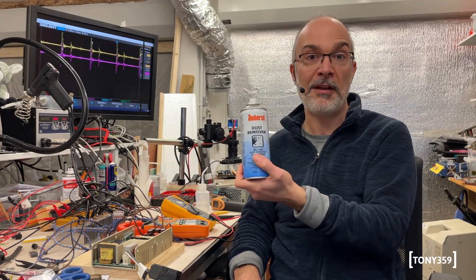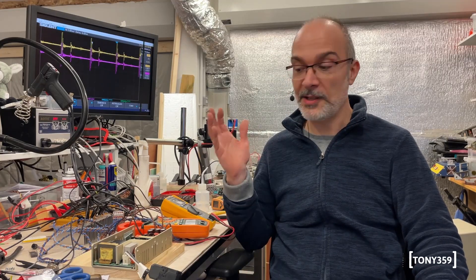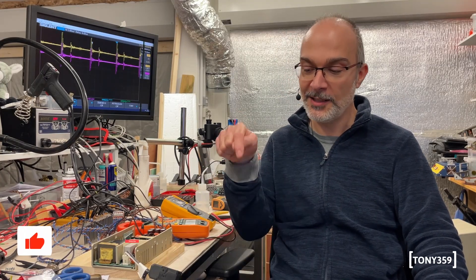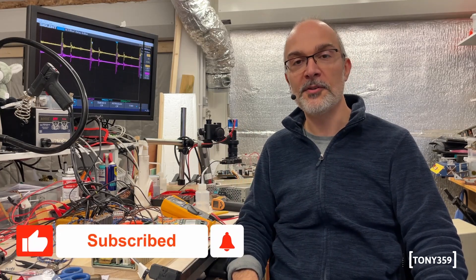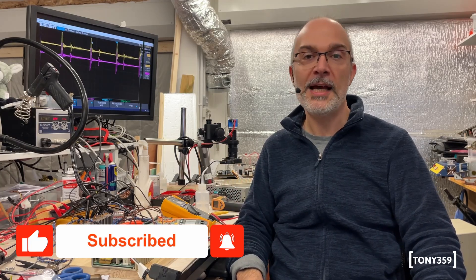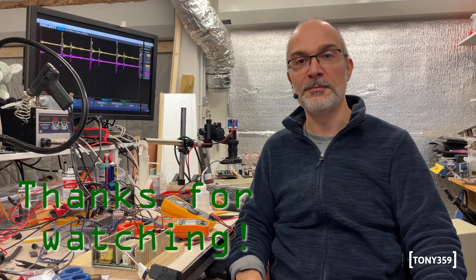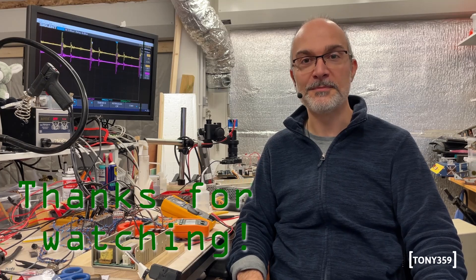Just bear in mind that some of these sprays are flammable, so pay attention to where you're spraying. It looks like we have a fully working power supply. I hope you enjoyed this video — if you did, I'd really appreciate if you could hit the like button below and consider subscribing to the channel. Thank you for watching, I wish you a great day, and I hope to see you again soon.